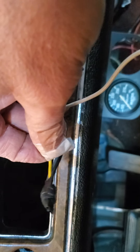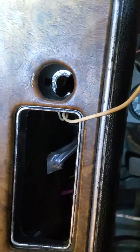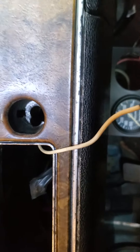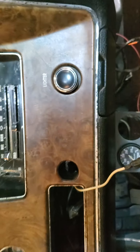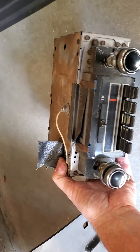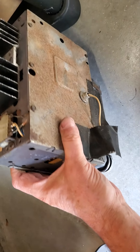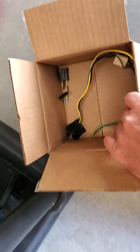One of them — the yellow one — is hot. The gray one goes to the light inside the radio and the black one's a ground. Then there's two others that go up to the speakers. I did pull the old radio out and was able to hook it up to power and to the speakers up under the dash to see if it would work, and it doesn't do anything.